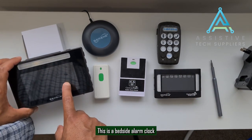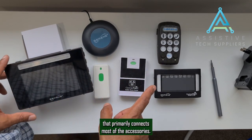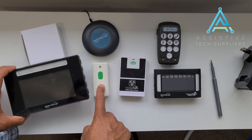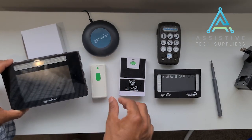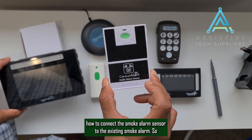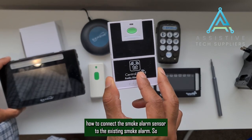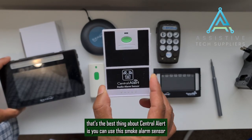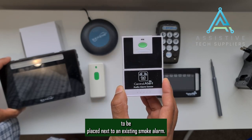This is a bedside alarm clock that primarily connects most of the accessories. In this illustration, I'll be showing you how the doorbell operates. And in another video, I will be showing you how to connect the smoke alarm sensor to the existing smoke alarm. The best thing about Central Alert is you can use this smoke alarm sensor placed next to an existing smoke alarm.